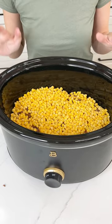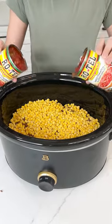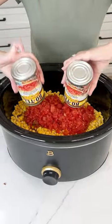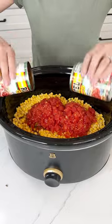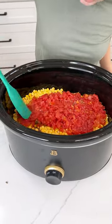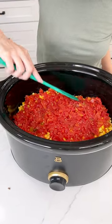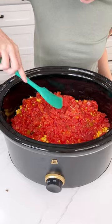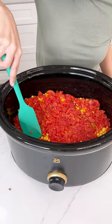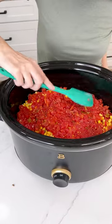I have two cans of Rotel and I did not drain these — right on top of that corn. Smells so good, you guys. Spread it from edge to edge — that's what's going to make this so delicious. Get all those juices that are just going to soak to the bottom of those Doritos.